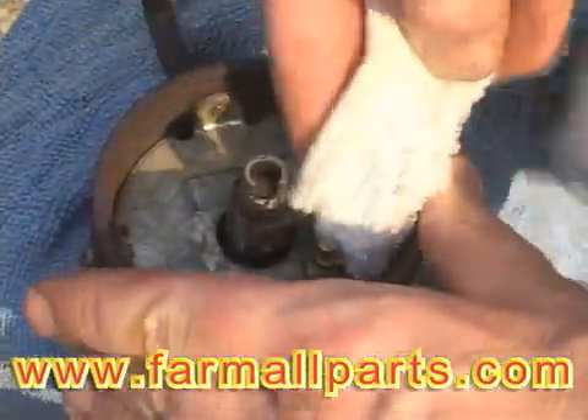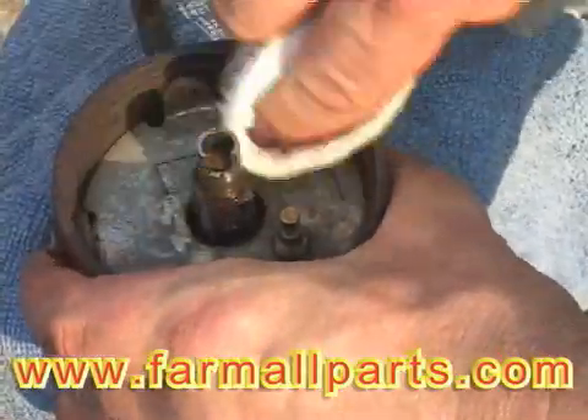Clean out some of the dust and dirt and dried up grease from 50 years of being a tractor.